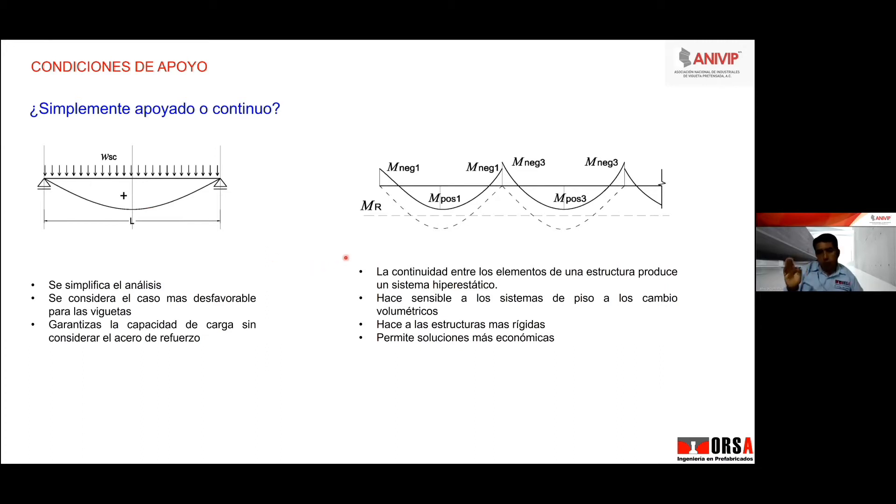Un sistema continuo te permite optimizar más la viga, asignas acero de refuerzo negativo y optimizas la viga; es un sistema más rígido. Pero no todo es tan fácil: ¿qué pasa si en obra no asignan el acero de refuerzo negativo? ¿Qué tal si en obra no hacen bien el proceso constructivo? Al no hacer bien el proceso constructivo, podemos comprometer la resistencia del elemento. Hay que tener mucho cuidado.